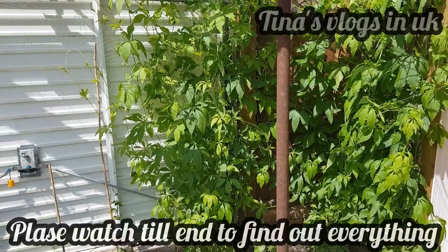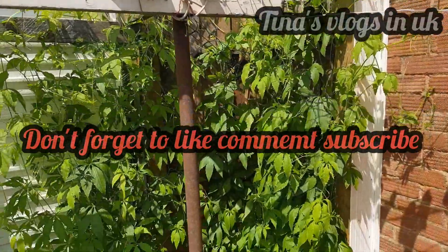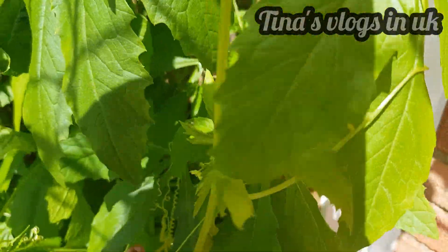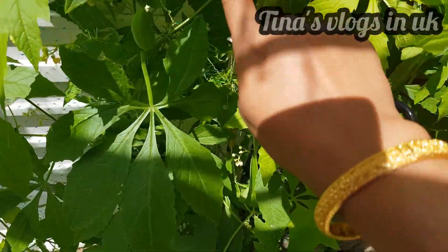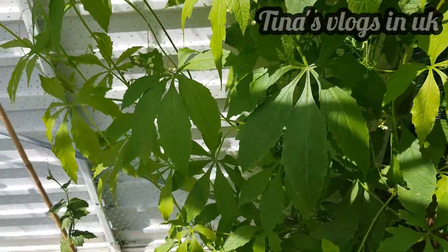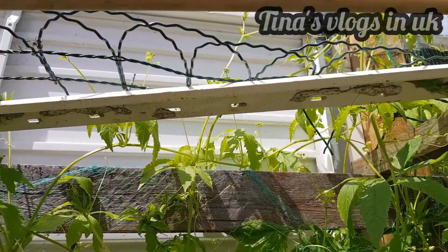Please like, comment and subscribe to my channel. Please share with your friends and family, and subscribe for more videos.